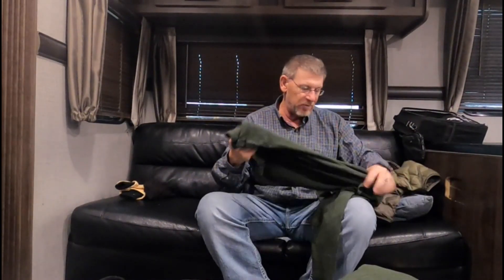Hey guys, welcome back to the channel, Chris Burns Outdoors. Today I thought I would do a quick rundown on what I do for cold weather — how I layer up when I'm out on the water fishing. It can be a miserable day out there if you're not dressed properly. I've got a certain routine that I've been doing for years, living up north and working outside, hunting and fishing.